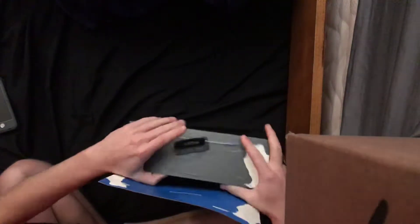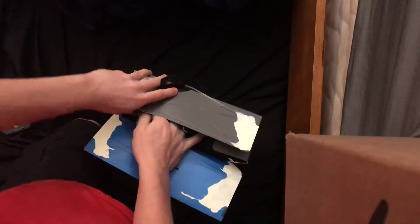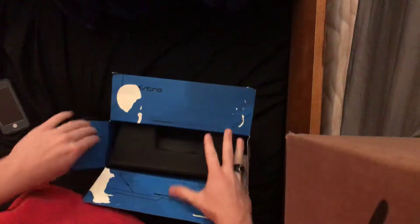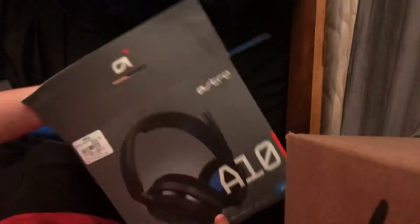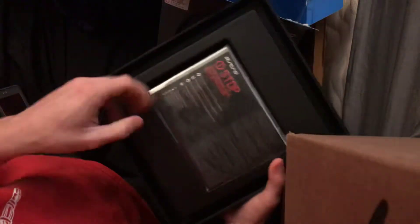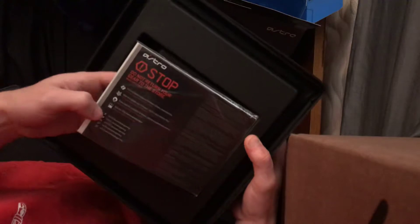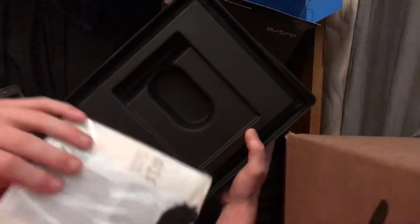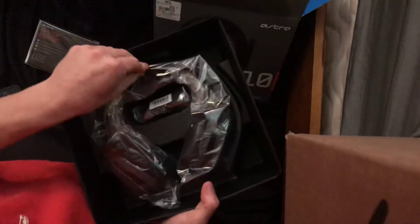Got a lot of glue in this thing. I like the blue on the inside — that looks nice. Thought it was gonna be like a nice little reveal of the headphones right there, but that's not it. Alright. Man, these are all wrapped up and everything.